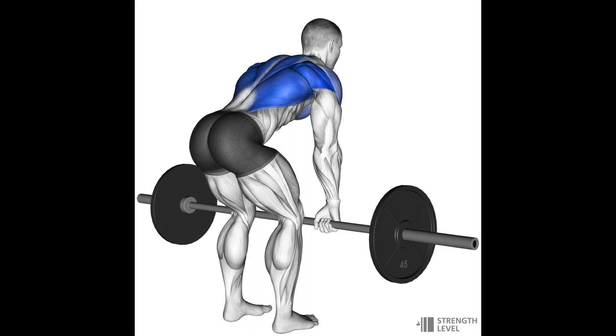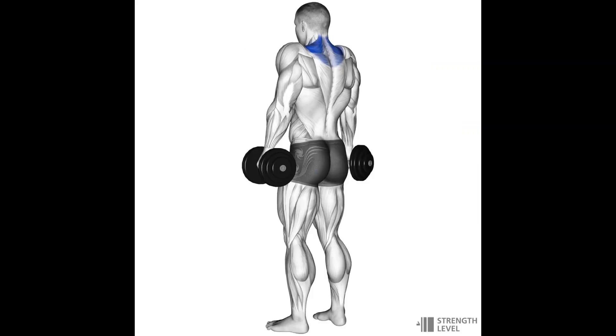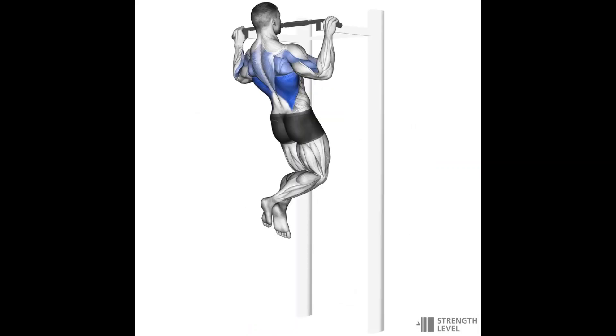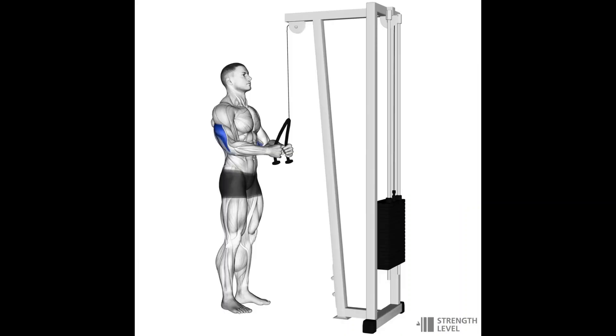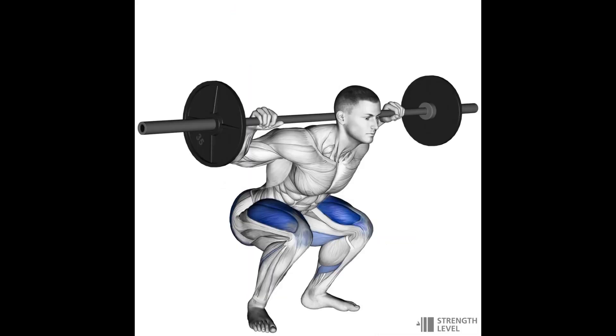Moving on to the back, most importantly it's going to be all kinds of rows, which are going to target the back thickness, the upper back, and also the lats. You can do barbell rows, dumbbell rows, or cable rows. To target the traps, we're going to do dumbbell shrugs or barbell shrugs, and reverse flies are also great for the upper back. For the lats, any kind of pull-up or chin-up vertical pull variation. For the triceps, the best big heavy movement is going to be a close grip bench press, and a similar movement with a lighter load is a close grip push-up. To directly target elbow extension, you can do triceps push downs and overhead triceps extensions.